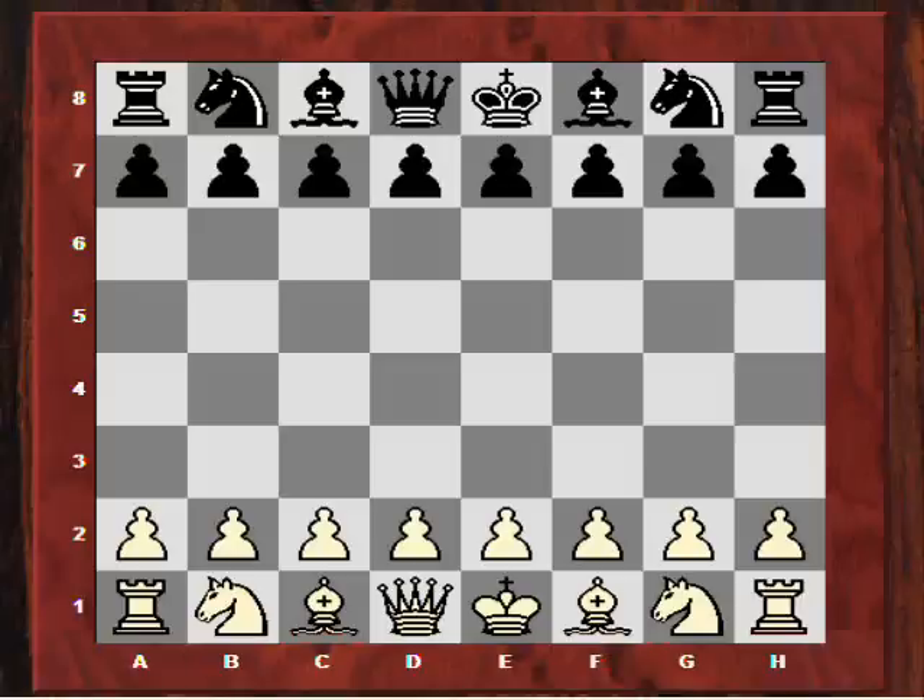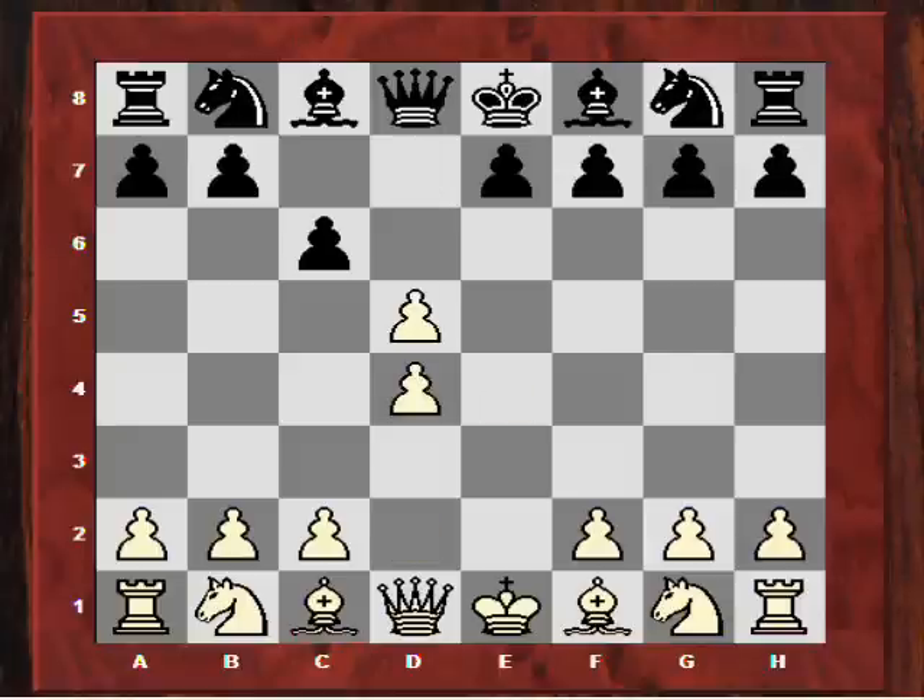Hi all. Our instructive game today will be looking at how to hang on to a pawn in an instructive way. To demonstrate this theme I'm going to choose the game Michael Adams vs Jonathan Spillman, played in the Staunton Memorial just gone. This was in round 9. Adams kicks off with e4 and Spillman played the Caro-Kann variation, and Adams replied with the Panov-Botvinnik attack, taking on d5 and playing c4.